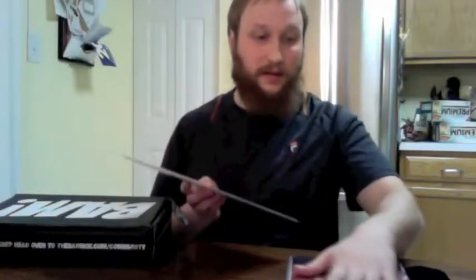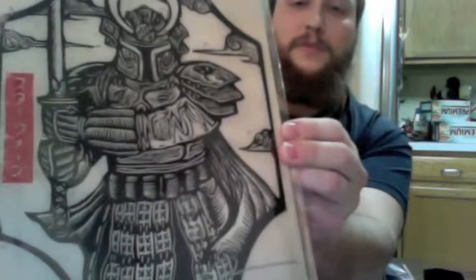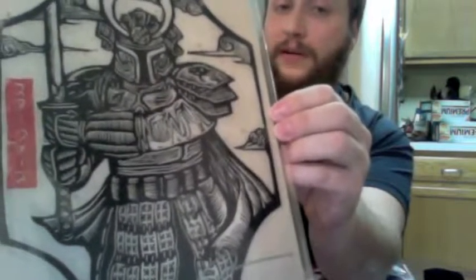Oh, is this the art print? It's a signed art print, number 351 out of 500, so significantly more limited than that Vader Down comic. It looks like old-school feudal Japan Ronin, and I think it's supposed to be a crossover with Boba Fett from Star Wars because of the face. It looks really cool — very old-school Japanese, which I'm definitely into. It is signed. Probably my least favorite art print I've gotten so far, but it's still quite nice.